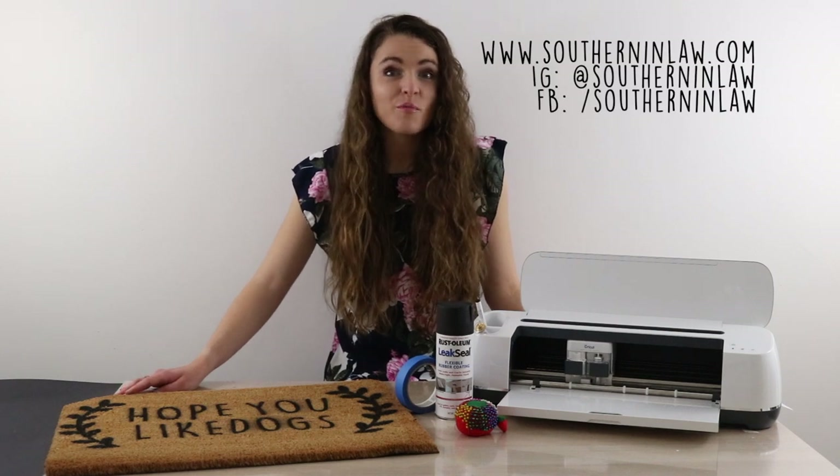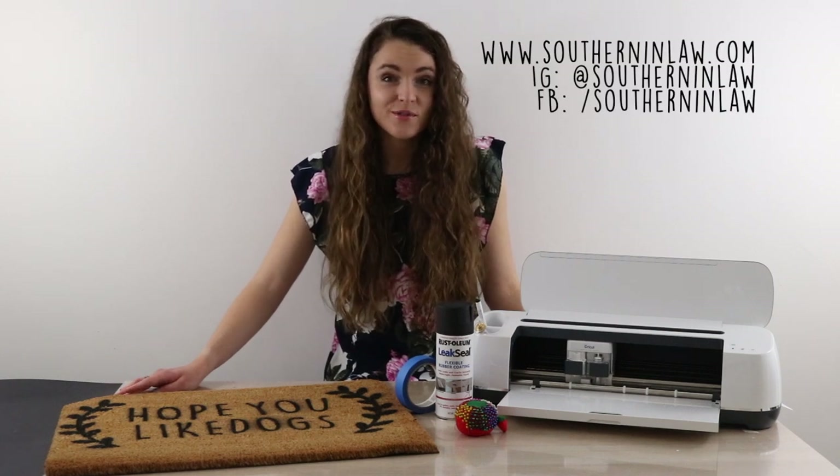But that's all from me for now. For more projects, be sure to visit SouthernMetor.com or follow me on Instagram or Facebook at SouthernMetor to see what I'm making today.